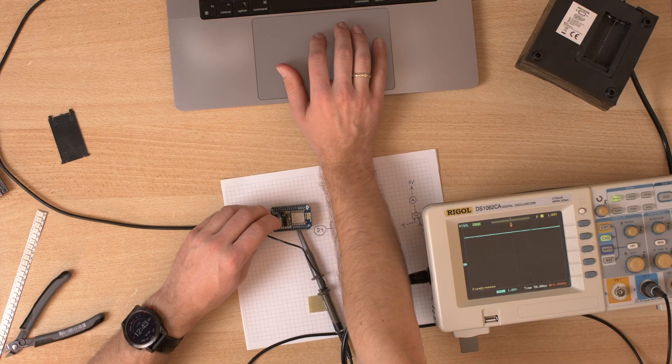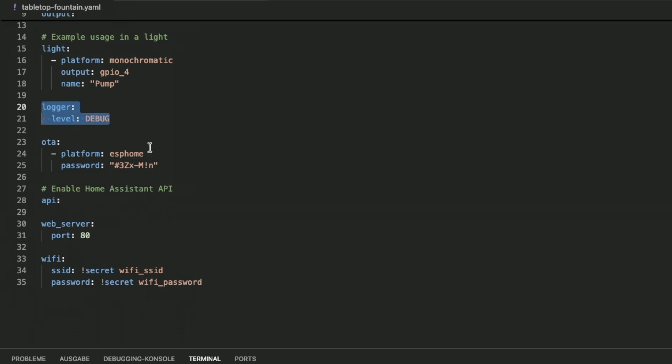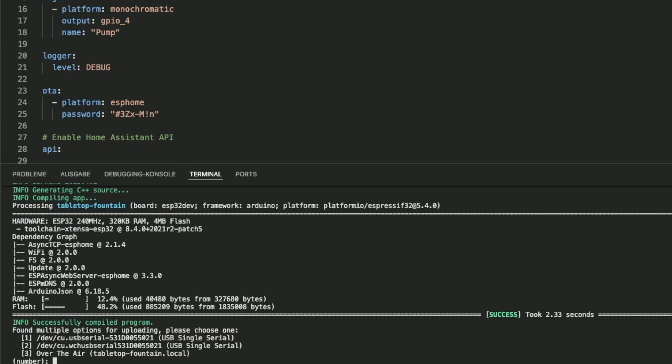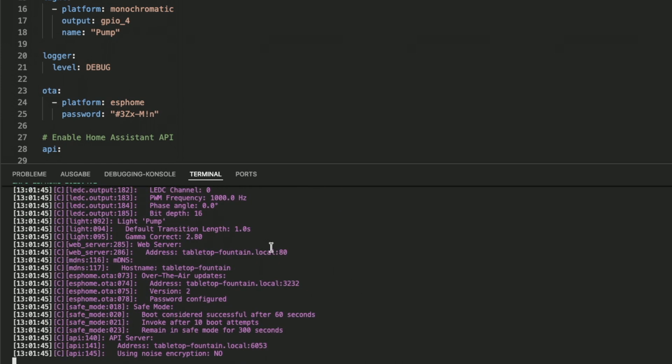Future Oliver here. I tried to use the ESP8266 and I failed - the pulse width modulation didn't want to work. So I will use the ESP32 instead. Here is my configuration so far - I'll call it tabletop fountain. I'm using a PWM output on GPIO4. I enabled the logger, OTA, the API, and the web server, as well as connecting it to Wi-Fi. I stored my Wi-Fi SSID and password inside a separate file called secrets.yaml. After uploading via USB to the ESP32, I should be able to access the web interface.